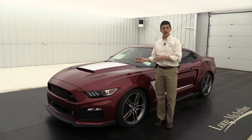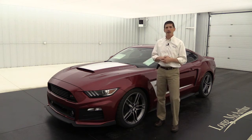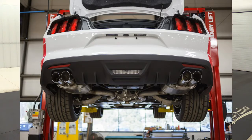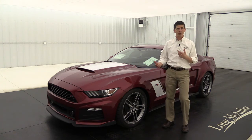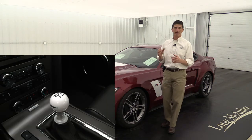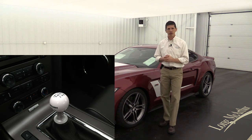Now for some optional equipment: you can upgrade that coilover suspension to a three-way with adjustable height. You can also get the quad tip exhaust with a different rear valance to accommodate it. You can also get 20-inch polished wheels instead of the Quicksilver ones you're seeing here, with the same performance tires. And if you have a manual transmission, you'll probably want the Roush shifter knob to go along with that.